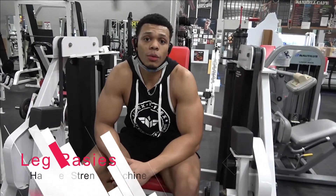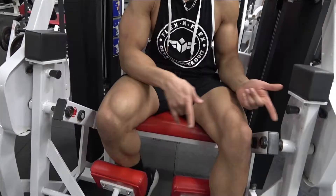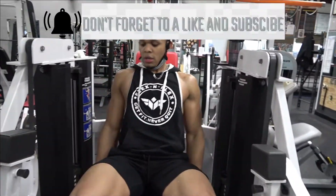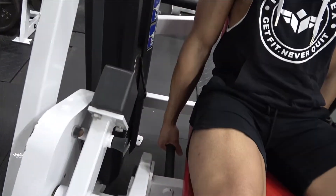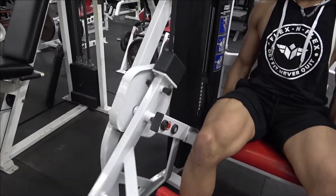Alright guys, the third workout we're going to do for legs is called leg raises. This is pretty much going to work your quads, and we're going to do alternating — this machine allows us to do alternating. First thing you're going to do is set your weight, grab the handles down here, come up, squeeze the quads, come on down, squeeze.